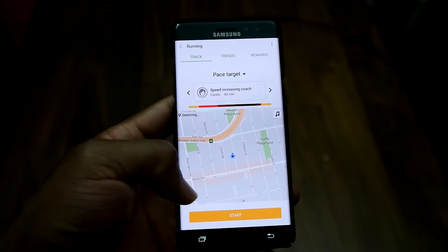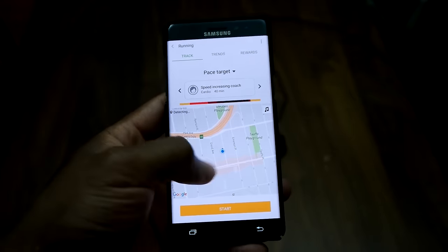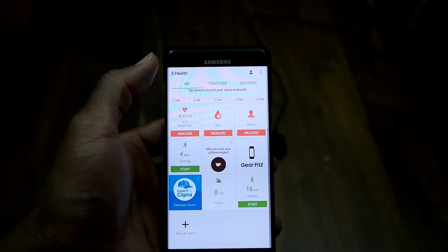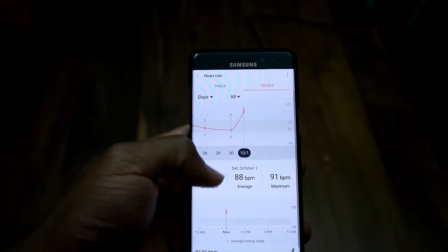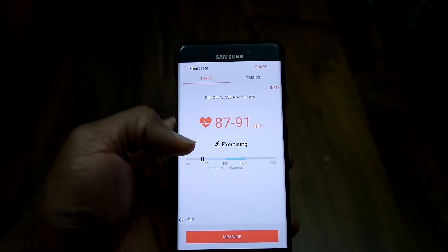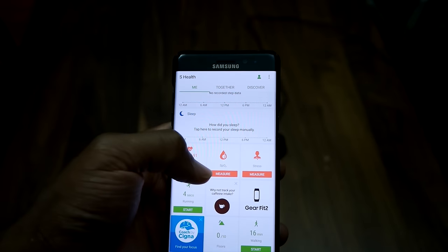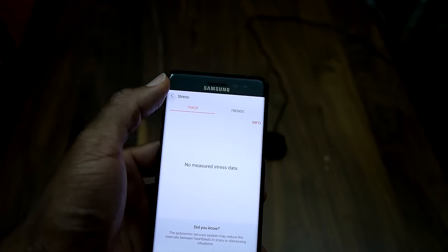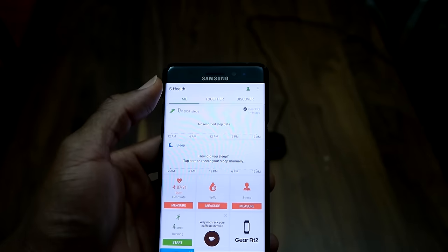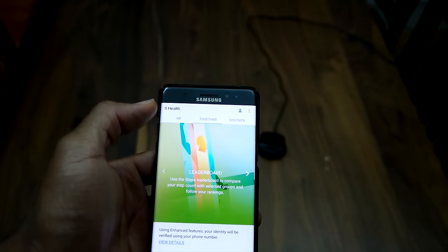Swiping left, you can track exactly where you were during your workout using the GPS functionality, which you can turn on and off as we showed on the device itself. You can also measure various metrics such as your heart rate over a workout or across several workouts, find your average exercise heart rate, determine your heart rate zone, and know whether you are burning calories or just doing a light workout.